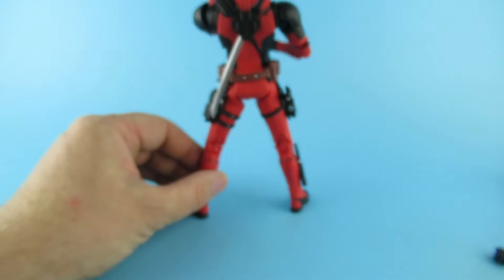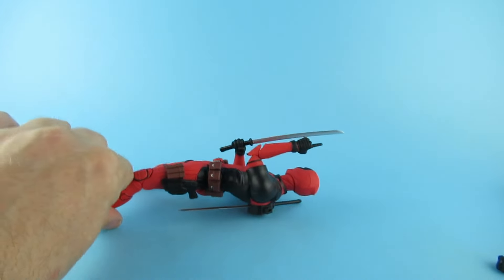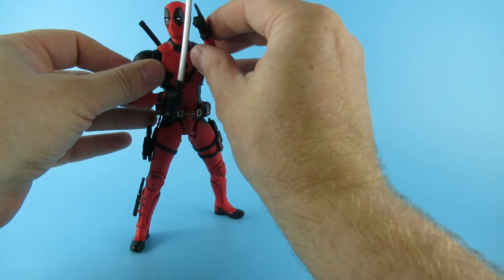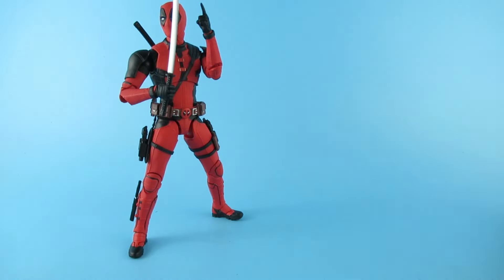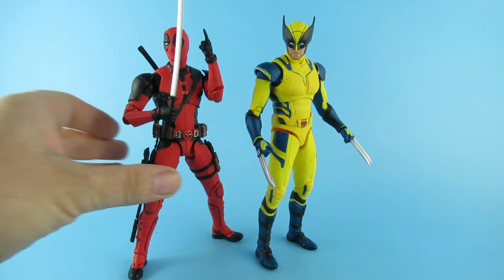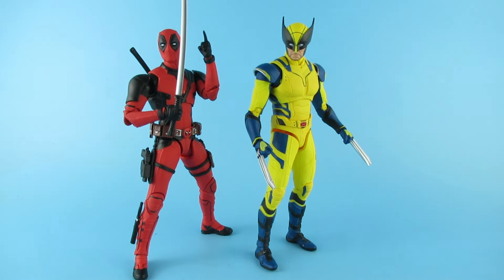This is going to be the pride of somebody's collection. I feel when you do a review of a Deadpool you can just do anything you want in a video. There is the man, the myth, the legend himself. I'm looking at him in this pose and he's saying — there is Wolverine, he's in his own video, go watch that. I was going to do them as one video but then I thought no, I'll give them both their eight minutes plus moments of fame. I definitely like this, this is going to be a top figure of the year — both of them are. This is blowing me away.